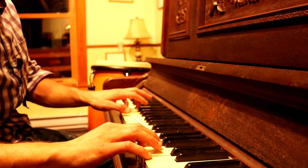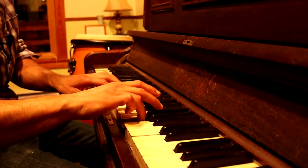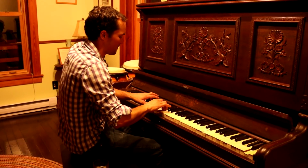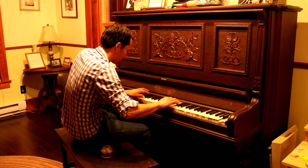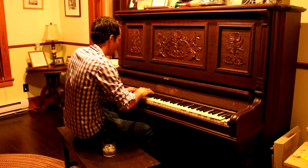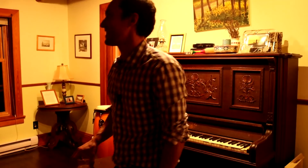I sit and play this thing for hours sometimes. I get lost and I can get lost in it. Okay, so where were we?